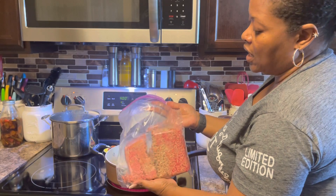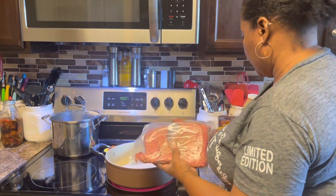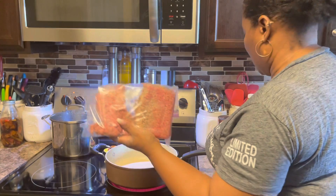I want to go ahead and use it up before it goes bad in the refrigerator, so what we're going to do is brown this and add some goodness to it.